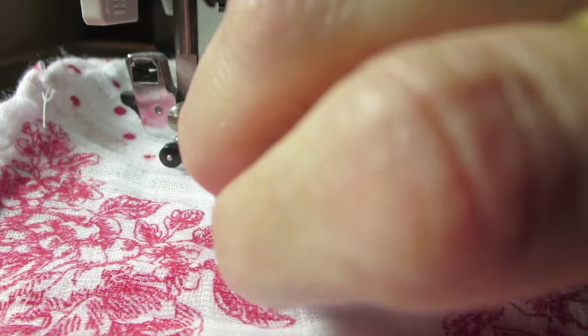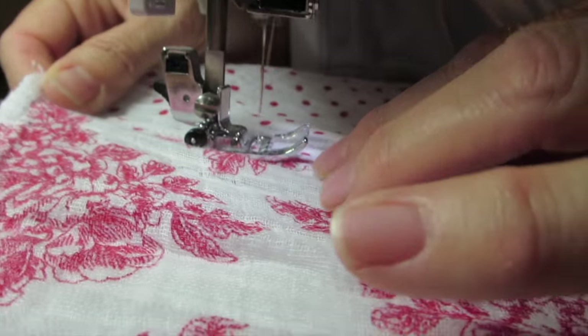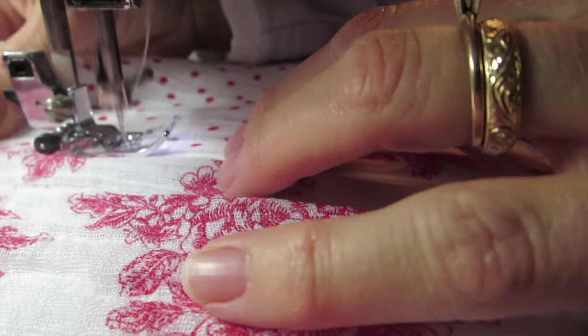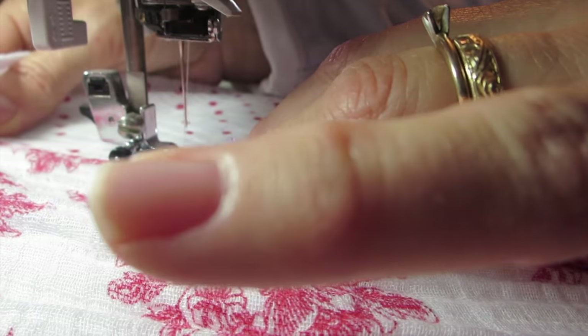Since this fabric is kind of gauzy and stretchy, the hems that it comes with aren't perfect, but we're just going to line them up the best we can and it'll work out. My blankets that my mom sewed together — the pink ones from a couple years ago — I've been using them for a couple years and haven't had any problems with them, so it's worked out.